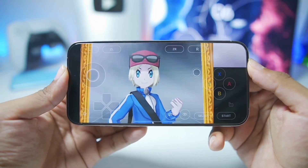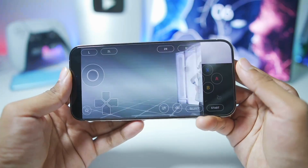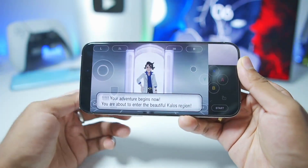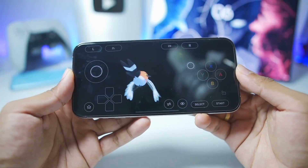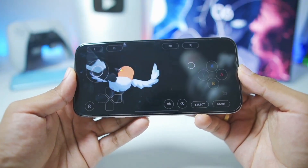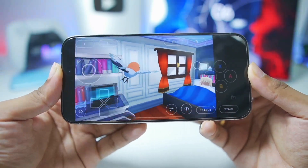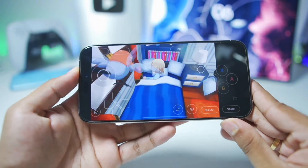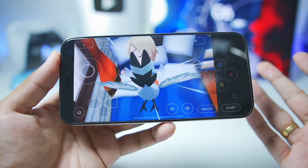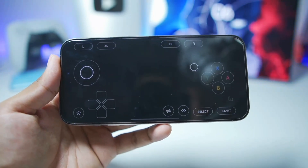There are no additional settings unlike other emulators such as Citrus, which is part of Folium, but I'm still super impressed to finally have a 3DS emulator on iOS that's available on the App Store, is very easy to set up, easy to import games, and easy to start playing. The user-friendliness of the simulator has to be 10 out of 10.